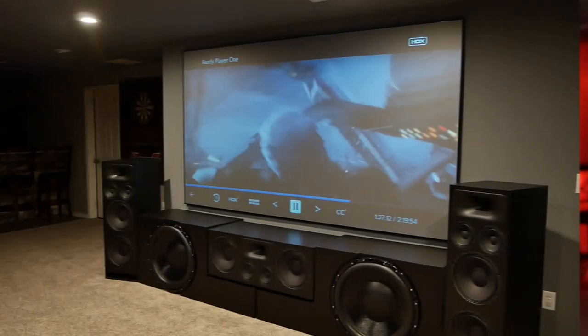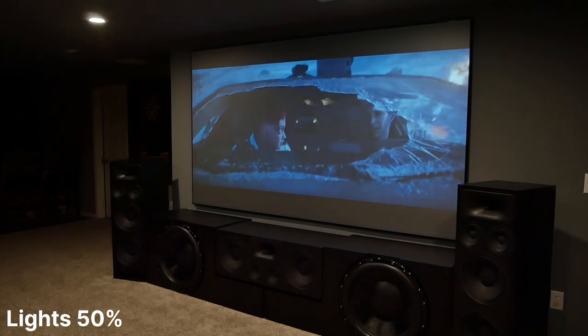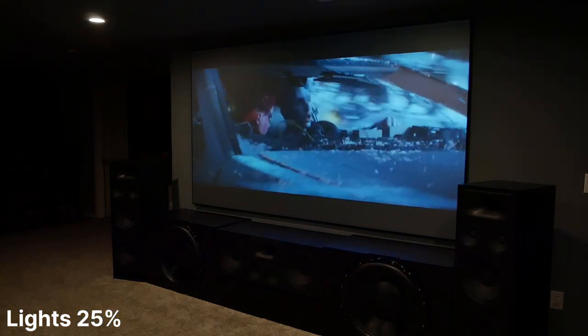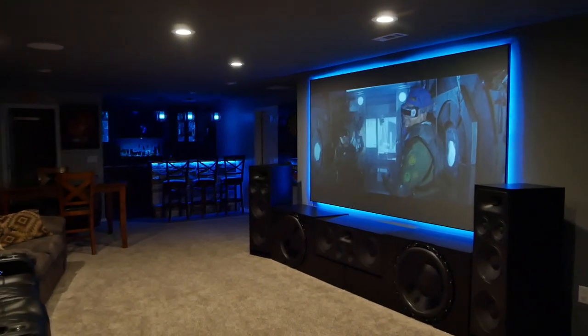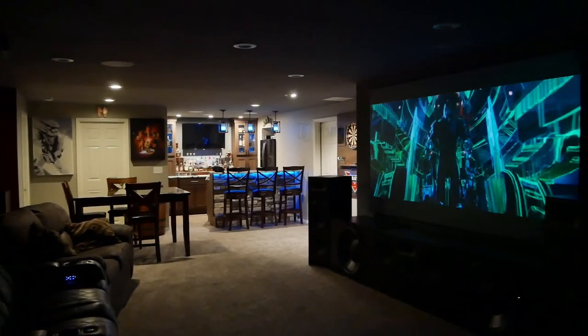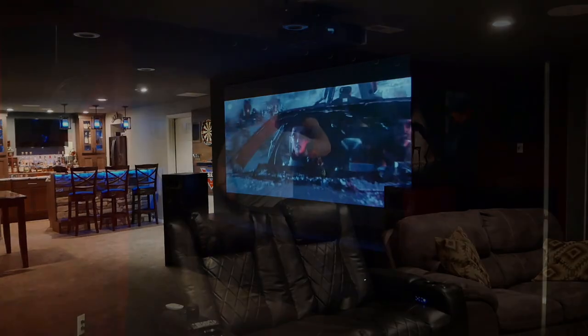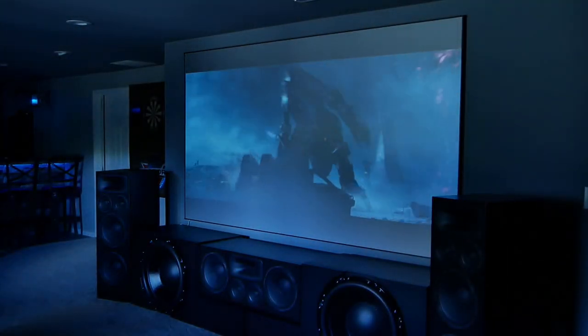Now let's dive into how the ALR material worked with some ambient light present. The colors aren't going to be 100% accurate with the camera, but you'll get a decent idea of how the screen reacts with outside light. We don't often have the direct overhead lights on while watching, but here you can see the lights on at 100%, 50%, 25%, 10%, and off. With the overhead lights on at 25%, there's still a good amount of washout, but the screen still maintains a decent image. It's more likely that we have the lights on to the side around the bar or dartboard. The CineGray 3D material was able to maintain excellent contrast even with the lights on at 50% off to the side. The worst source of light for ALR screens is light coming from the same direction as the projector — if I opened up my blackout curtains, the image quickly lost contrast and looked washed out.